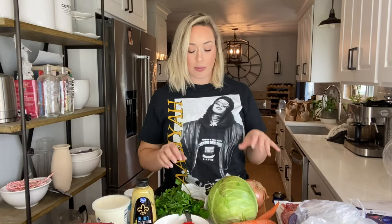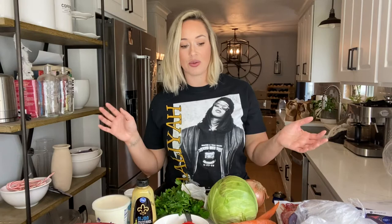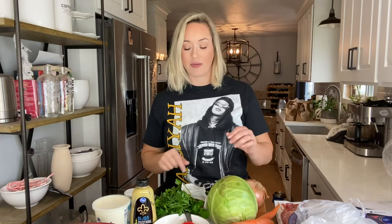Everything that goes in the crock pot: I have three carrots here that I'm going to slice. You can use a cup of baby carrots, peeled, whatever type of carrots you want. I have one small head of cabbage, some parsley and onion. A lot of people will use those frozen pearl onions — feel free to use those, I don't like them so I'm not. Bay leaves and peppercorns. That's all you need.